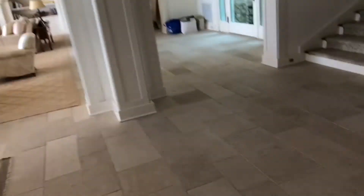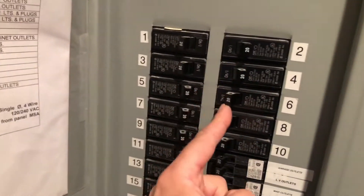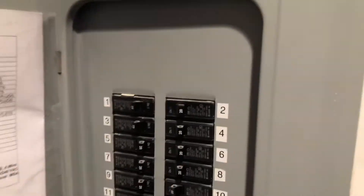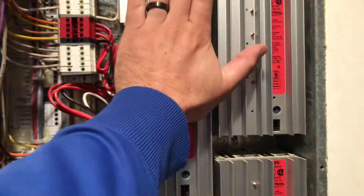Wanna kill the power to these so we don't hurt ourselves. I already know it's this one, this one, this one, this one, this one, this one, and this one. And one more over there which already turned off — off the emergency panel. That's fed off the generator in case the power goes out. So they're off, and I get the tester to make sure they're dead. We are gonna pull these out.